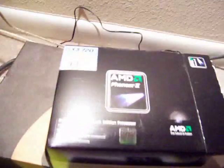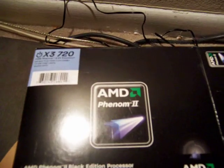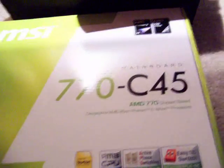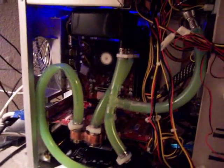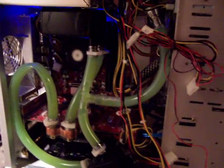So here is the new gear I got: AMD Phenom 2 X3 720 at 2.8 GHz, MSI 770C45 — whatever all that means. It has a really good chipset on it. It worked perfectly after I got everything installed and booted up. Windows 7 loaded without a single problem.